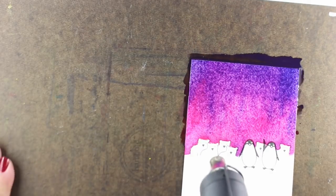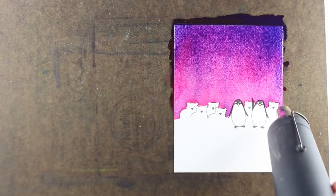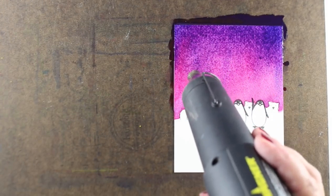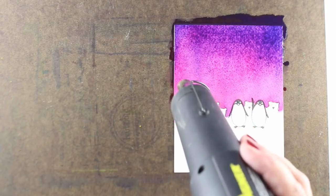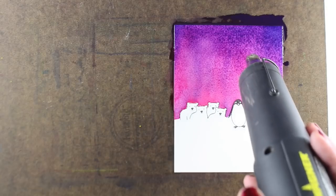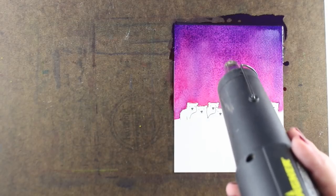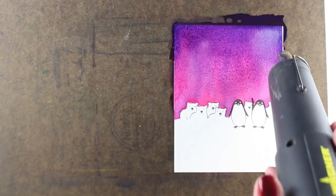For me, watercolor is just the most fun right now. I'm really enjoying it, and I know that I'm known for my Copic work, but watercolor just makes my heart happy and keeps me learning, because I just feel like I don't know what I'm doing, and I love the whole idea of learning. And that's what something like this helps me do — just learn what's going to happen.